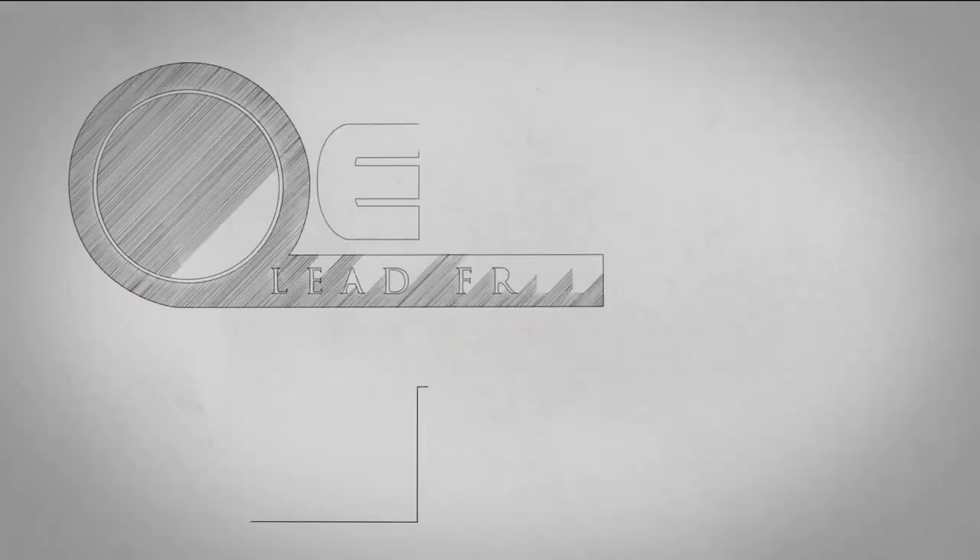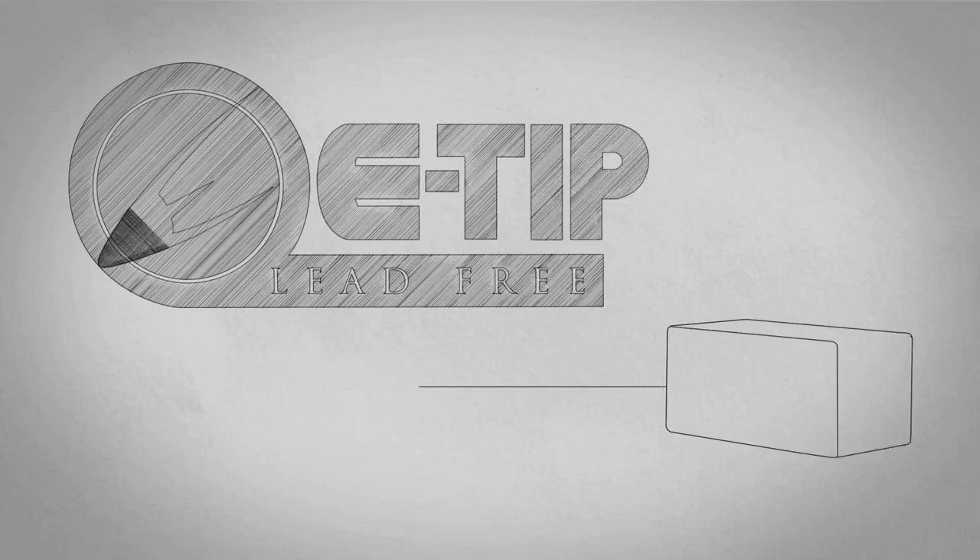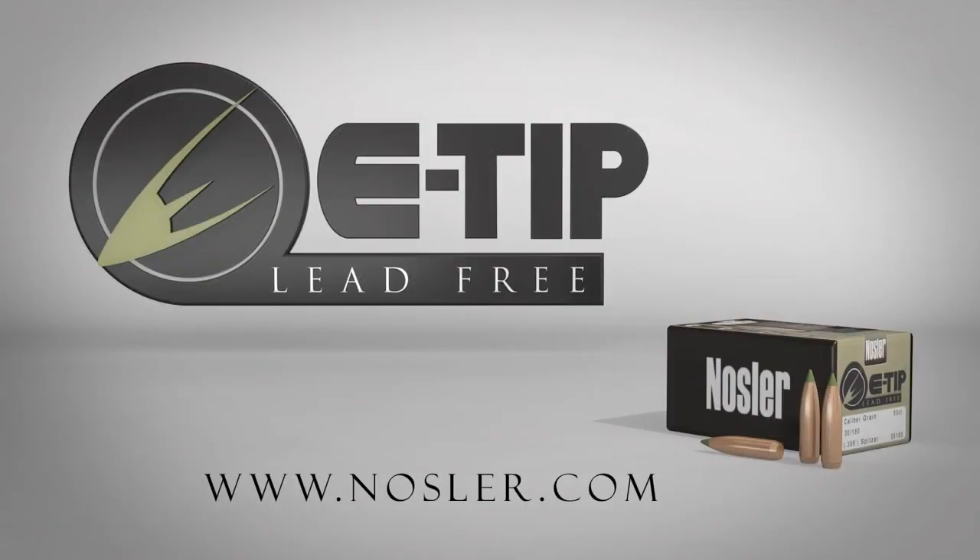For the ultimate combination of expansion and penetration in a lead-free bullet, choose Nosler's e-tip.